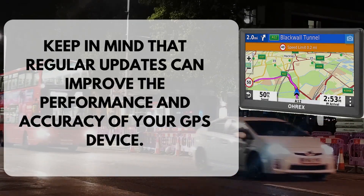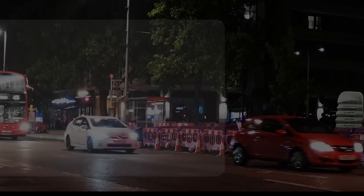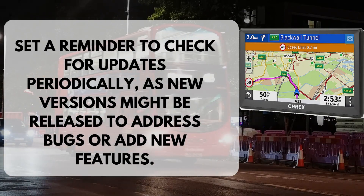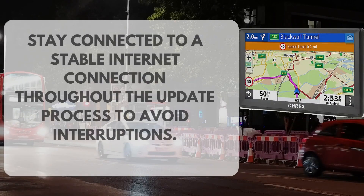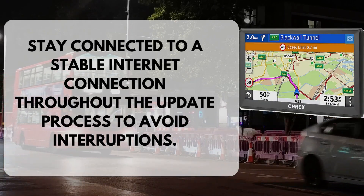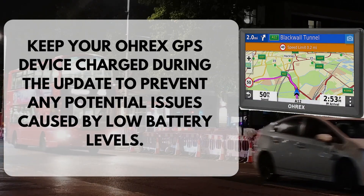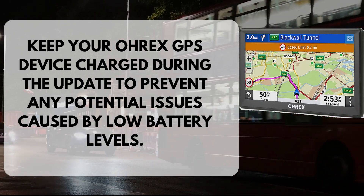Keep in mind that regular updates can improve the performance and accuracy of your GPS device. Set a reminder to check for updates periodically, as new versions might be released to address bugs or add new features. Stay connected to a stable internet connection throughout the update process to avoid interruptions. Keep your OREX GPS device charged during the update to prevent any potential issues caused by low battery levels.